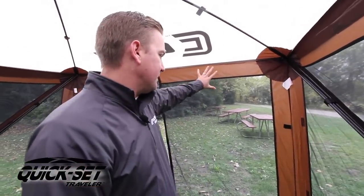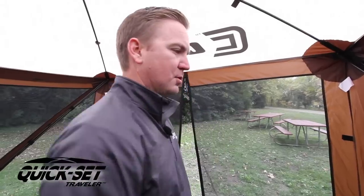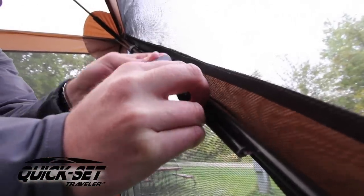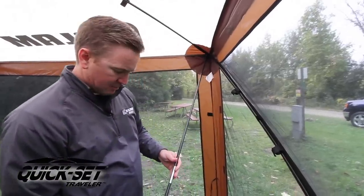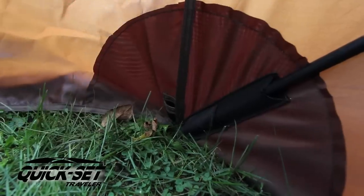Next step in the process is we're going to add some stability and make this thing rock solid. If you notice, there's no poles or hub assembly in the door side — we've already attached two support poles to help you with that. They're velcroed right here, already attached. Pretty simple, easy to use. There's a pocket down here in the corner.